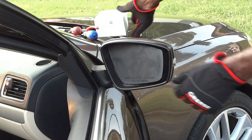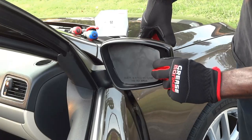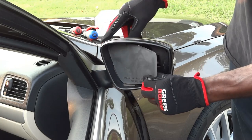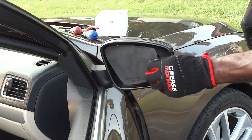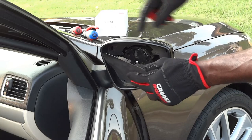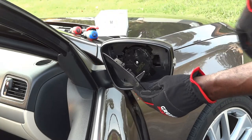This just pops off. What I'm going to do is hold here and pry it out — just like that. As you can see, the whole thing is pried off.